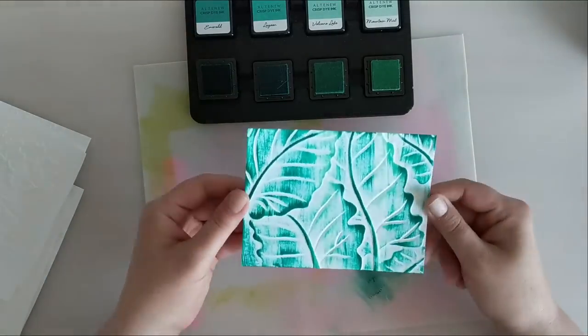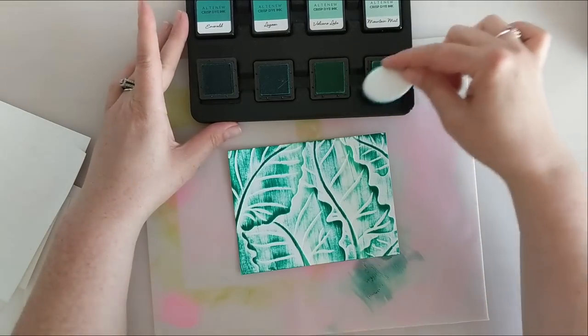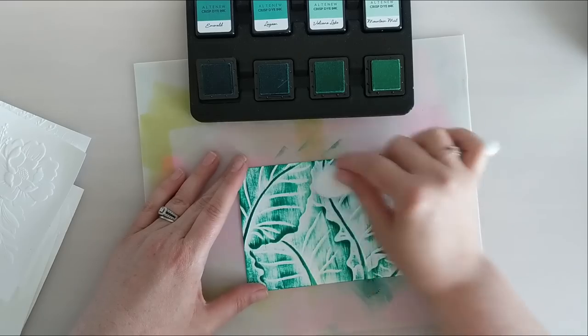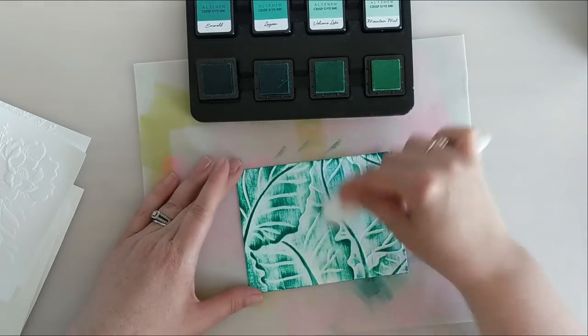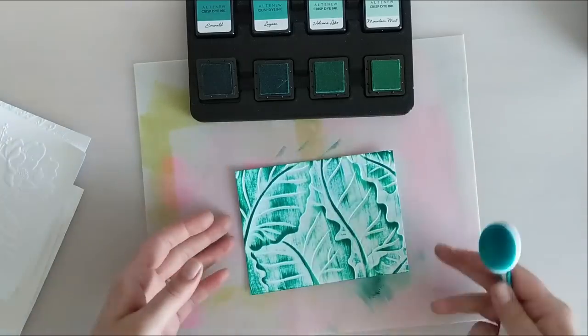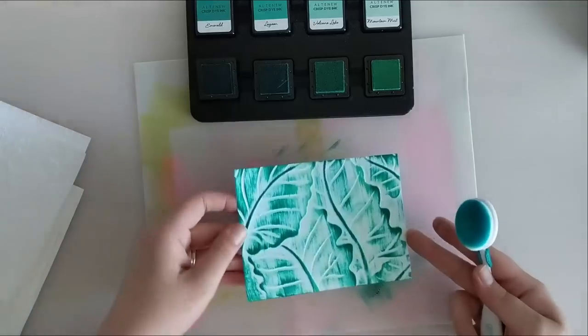I didn't like some of the stark white lines in the back, so I'm going to grab my blending brush and the lightest color, Mountain Mist, and just ink up some of that really white area to soften it a little bit. I'm not applying a whole lot of ink, just a little bit, and I like the way that looks much better. I'm going to set this aside and move on to a blue set of ink cubes.